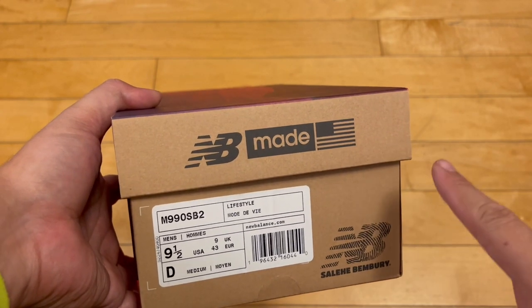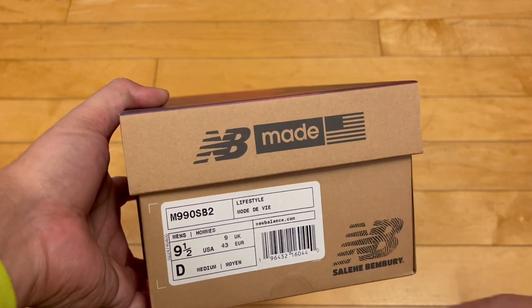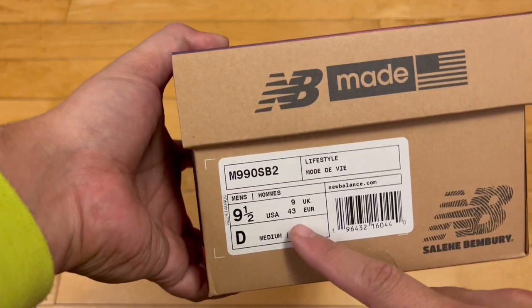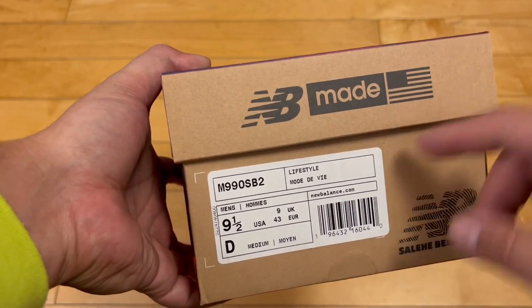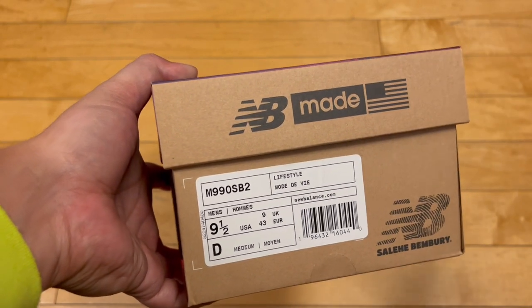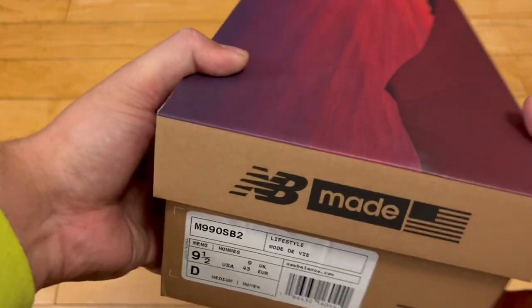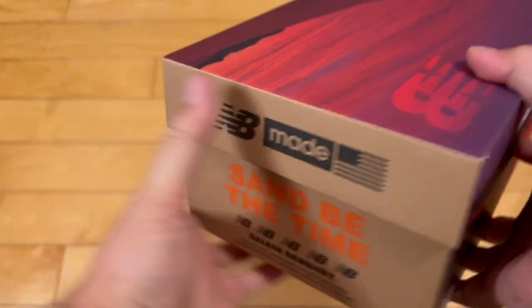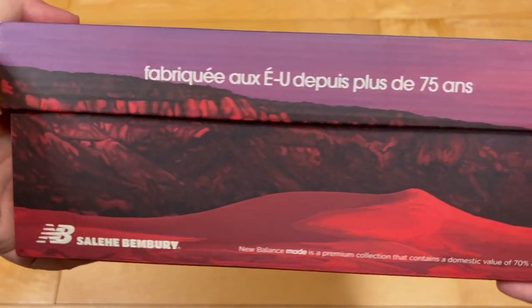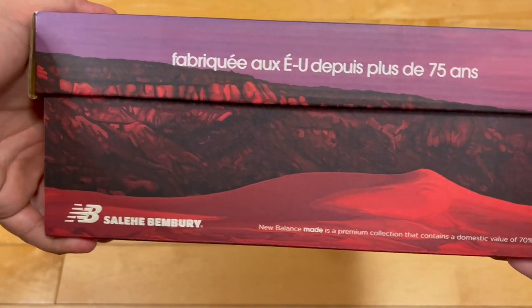I was right at the ready when they dropped on New Balance — quick fingers. Unfortunately, my size sold out, so I just snagged a pair for my homie Connor, Connie's Kicks, in his size. Medium luck. I knew he wanted these, and unfortunately I didn't get a pair in my size, but I was able to hook him up for retail. That's what you should do for your brothers and sisters in the sneaker world when you can — it's always nice to get your own pair, but it feels good to secure a pair for your friends and family.